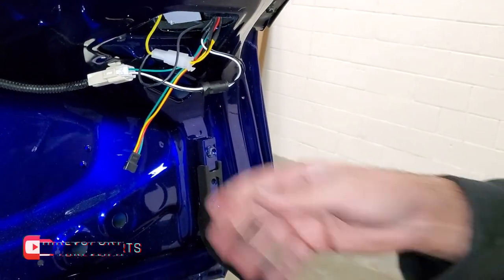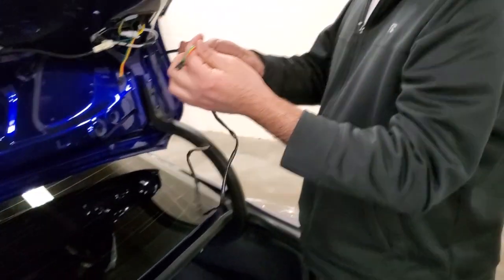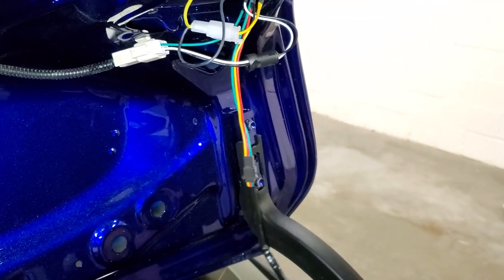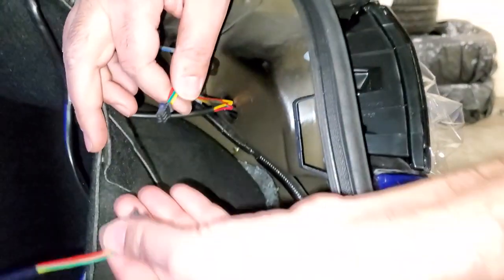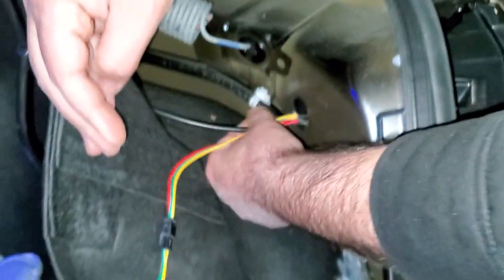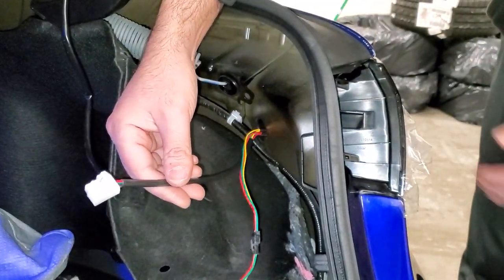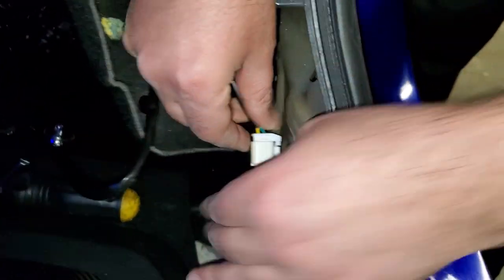This is the one I was talking about. Simply connect the supplied wire — this is the wire which comes inside the box. Taillights: one end goes over here, the other end connects over here. This is connected. Now this is the main plug from the wire from the tail light — you simply connect it over here. And that's it.